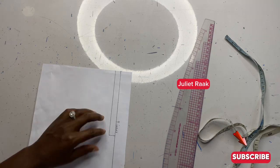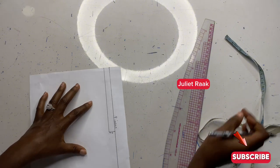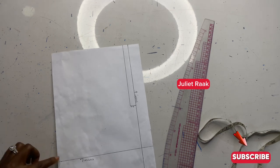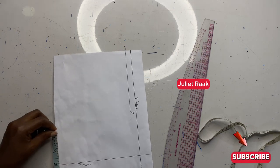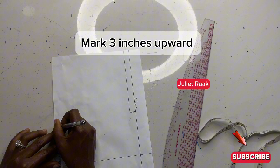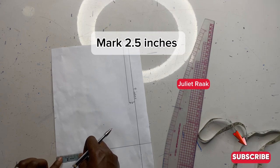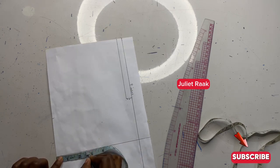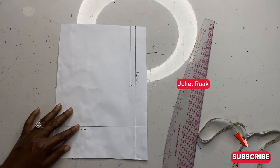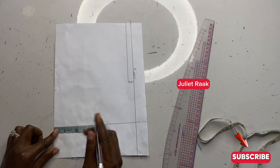The next part — let me label it 0.5. Now I'm going to come to this corner part here and mark three inches upward. From the lower part I'm going to mark 2.5 inches. Let me go over again — from the lower part I mark 2.5 inches.